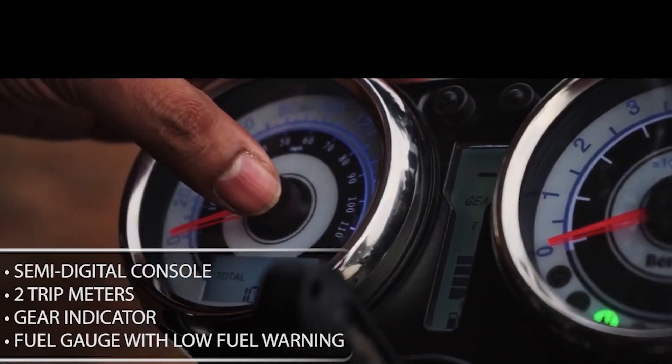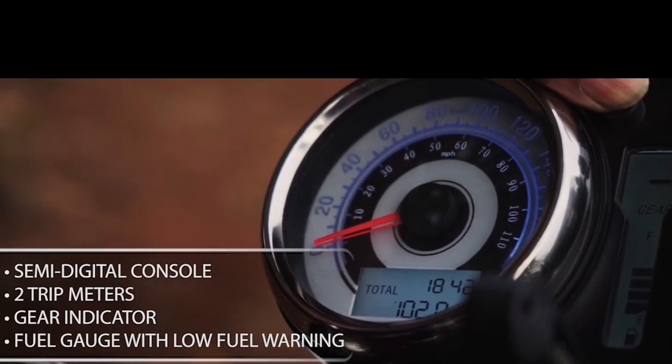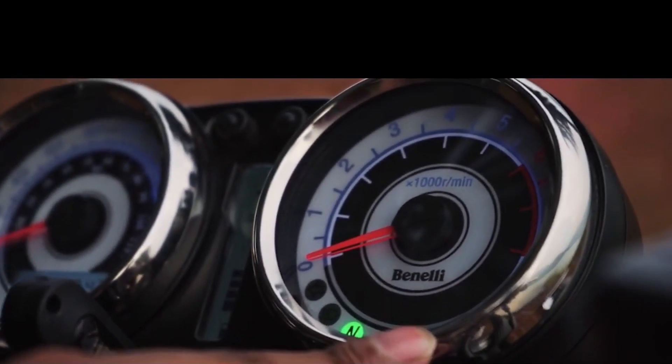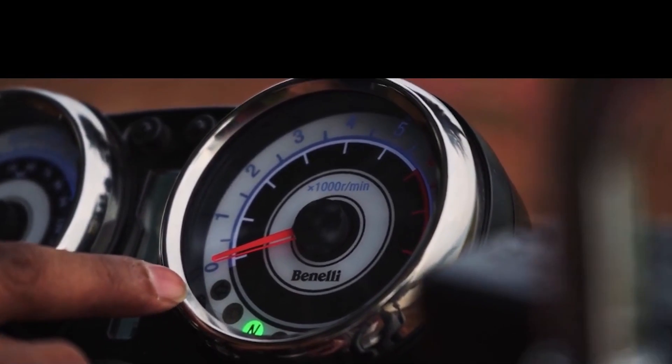But with the Benelli Imperial 400, if the motorcycle doesn't start, repairing it will be a lot of work because the engine design makes it not easy to repair — unlike the Classic 350, which is much easier. This is important because it's about reliability. If there's a problem and the bike is not starting, you'll have to take it to the service centre, which is a very important issue.